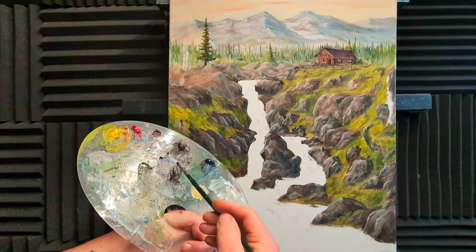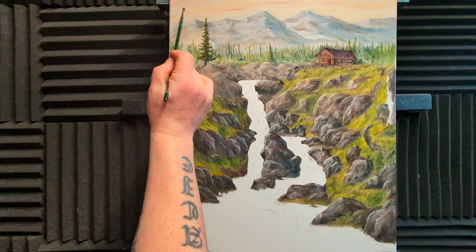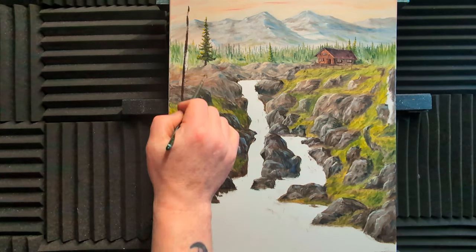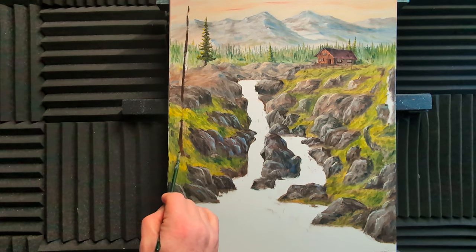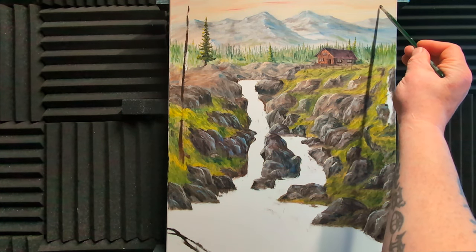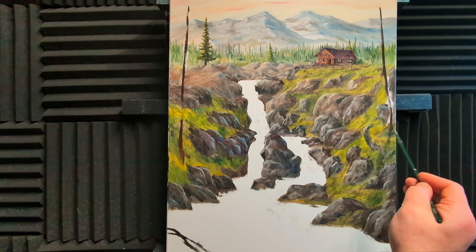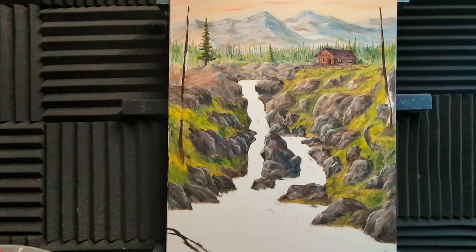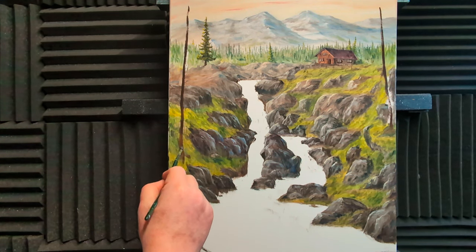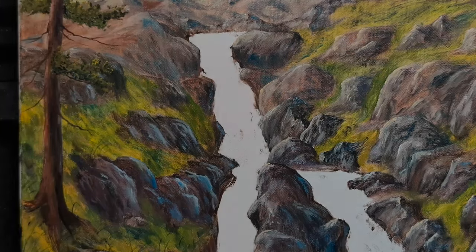I'm taking some burnt umber, a little bit of burnt sienna, and blue on a small brush — and we're going to put a tree in. This tree is going to be pretty tall according to my notes. We can always grow it. I want three trees — odd numbers always look nice in art. Come across that rock, and there's going to be one on the other side as well. Let's work on the feet and fatten up these trunks.